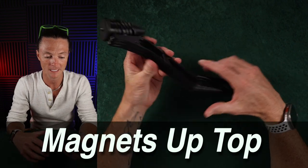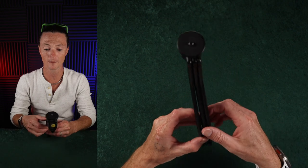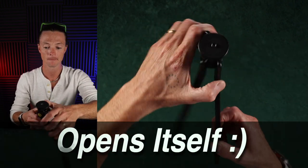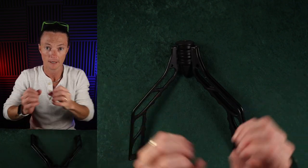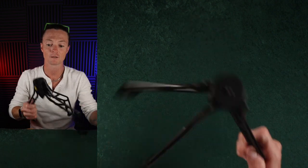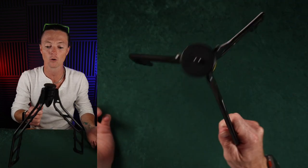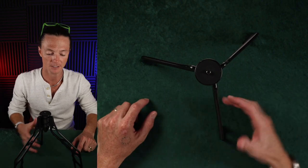This thing also has magnets in the top section right here, which cause it to open itself up. You'll see it kind of kicks itself out because there's magnets up in here — the magnetic force is pushing itself away from one and pulling itself towards the other, which makes it open really nice and hold its position. It doesn't just flop around.